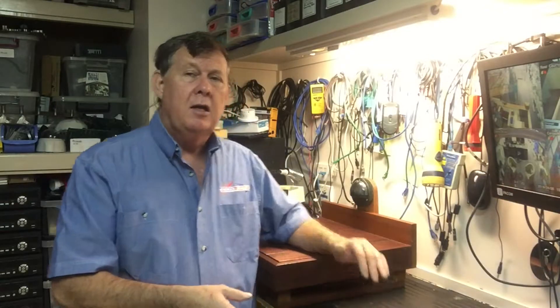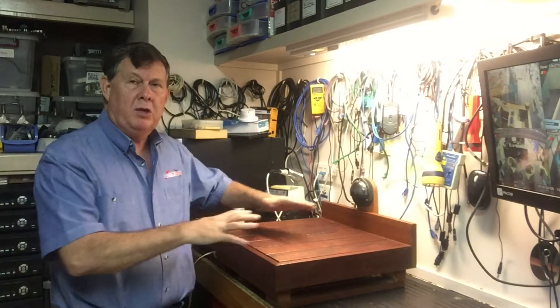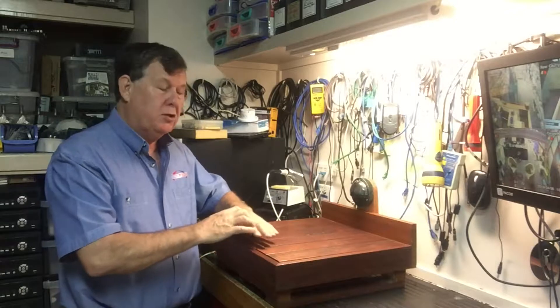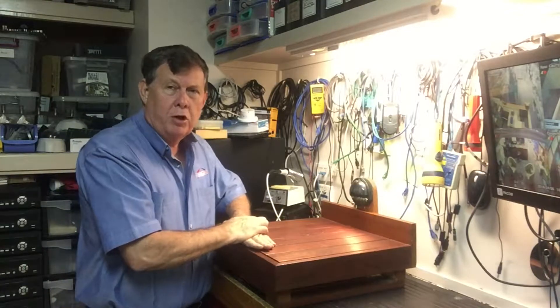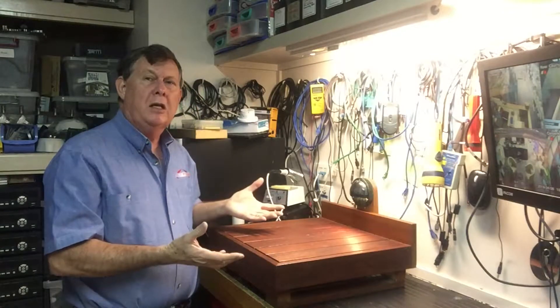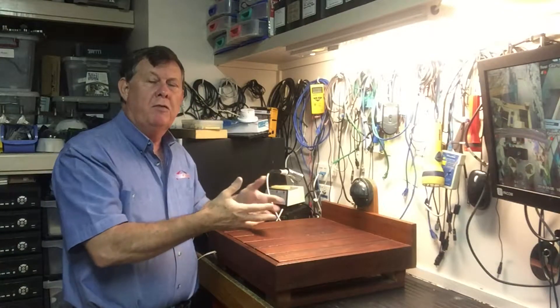I'll show you in a bit more detail how the actual unit works. Here's a little test setup that's rigged to trigger a buzzer and a light, simulating a deck or floor situation. If I bang on it, it doesn't do anything. But if I apply a bit of pressure, it actually triggers the alarm and sets the light off.